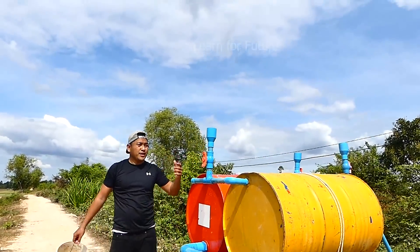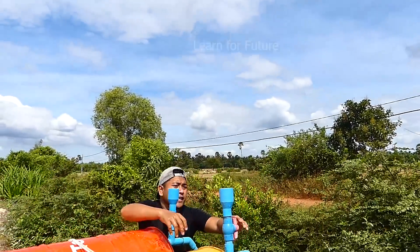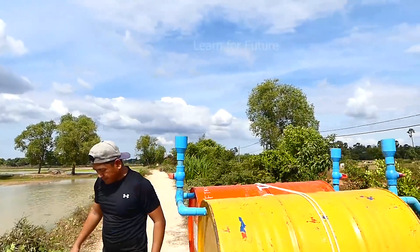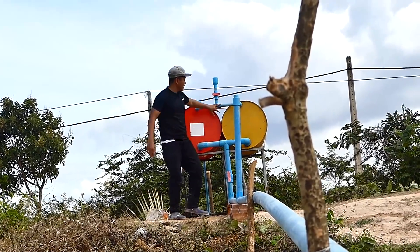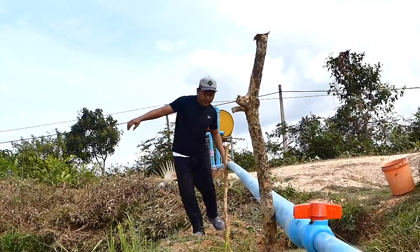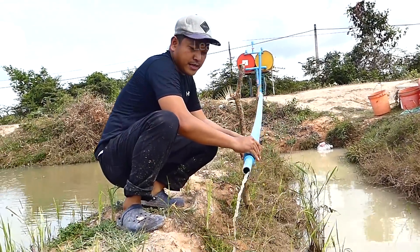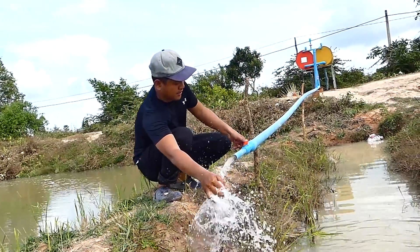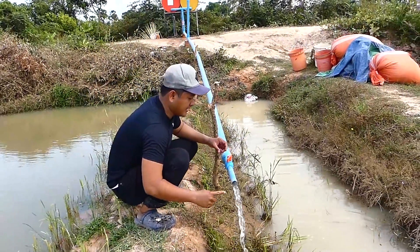The drum is 80% full. I will close all the fill ports and open the output water. Now I need to open the master valve. I can hear the drum pressing off right now. Let's see — one, two, three — there is gravity, gravity, gravity.